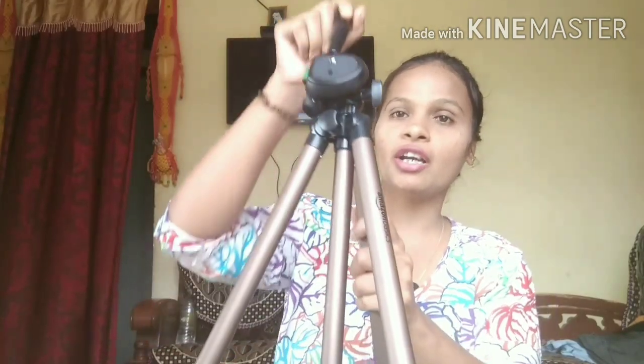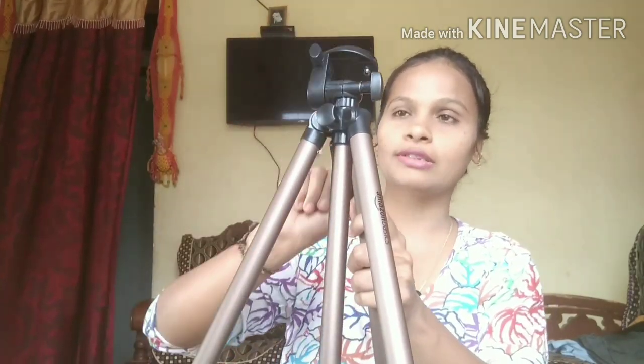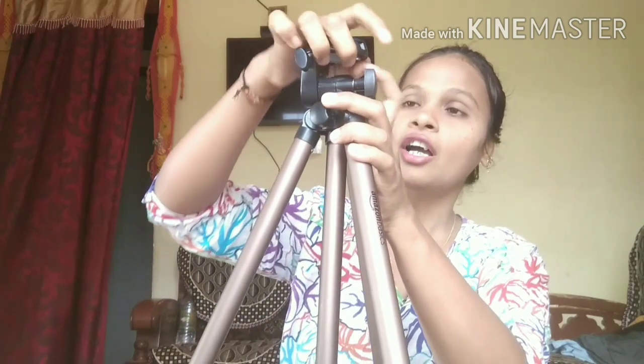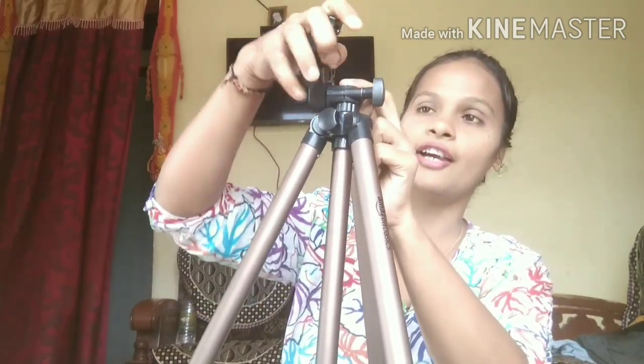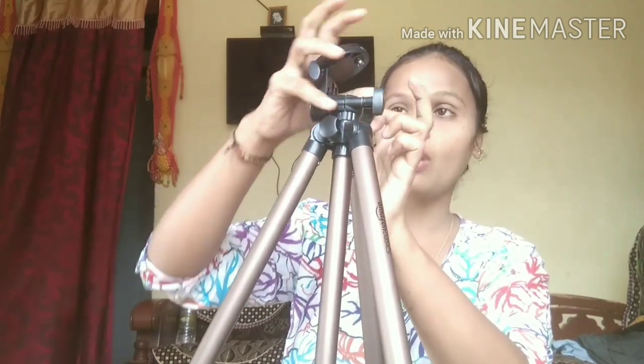There is a 360 degree rotation here. You can fix your DSLR camera here — this is for camera as well as phone purpose.